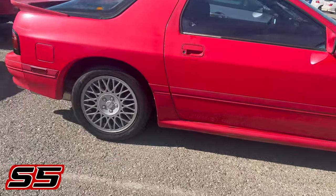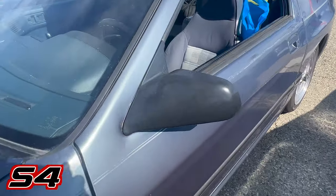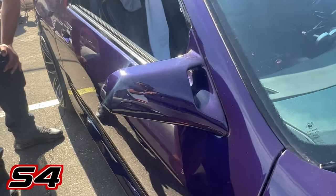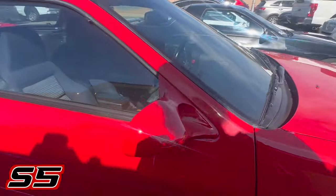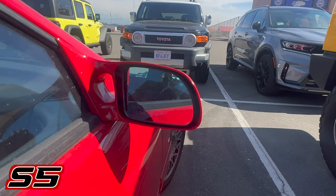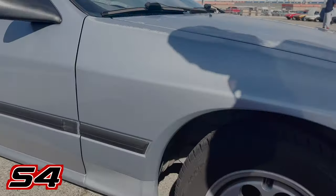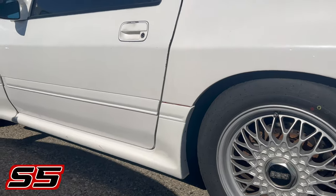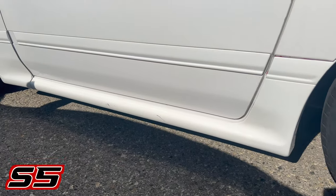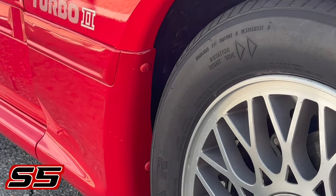Moving to the center of the car — S4s had a standard mirror and also an aero mirror depending on the trim, while S5s only had aero mirrors. S5s had heavier doors to provide more safety while S4s don't have that extra reinforcement, making them a bit lighter. Finally, on S5 Turbo II models, you got OEM side skirts as part of an aero package.